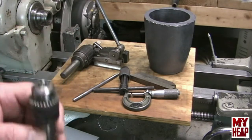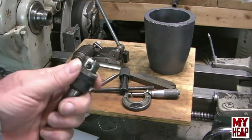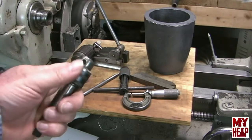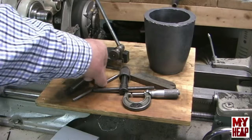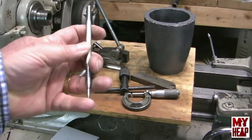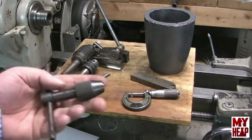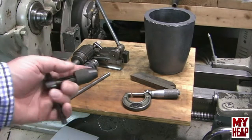Richard also gave me a pen chuck, which would be handy for small drills in the tail stock - that's going to be great. I need to see if I can find a key for it. That is awesome. Thank you, Richard. Richard gave me a scriber - this is one that he made. And he gave me a T-handle for a tap handle, which was great because all I had was wrenches.